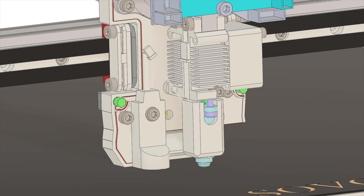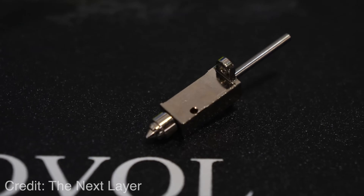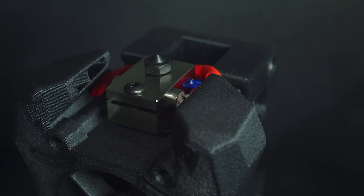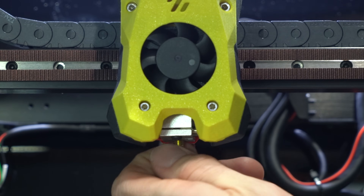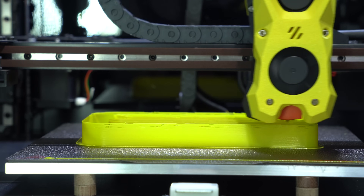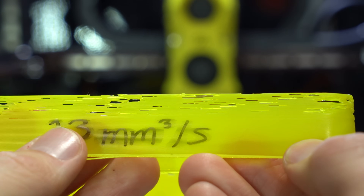The hotend on the SV08 is proprietary and looks to be a derivative of the Bambu hotend, which in theory should be reasonably high flow, but given that it's proprietary you'll be relying on Sovol for replacement parts. On the Trudon, all hotend parts are generic — it comes stock with a clone E3D V6 and a hardened steel nozzle, which can easily be swapped for any other hotend compatible with the Stealthburner ecosystem. I would recommend doing so, or at least installing a CHT nozzle, because one big area where the Trudon lacks is flow capabilities. The E3D V6 is a pretty old hotend with a very limited flow rate, which is one of the main limitations of the Trudon relative to modern high-speed printers.